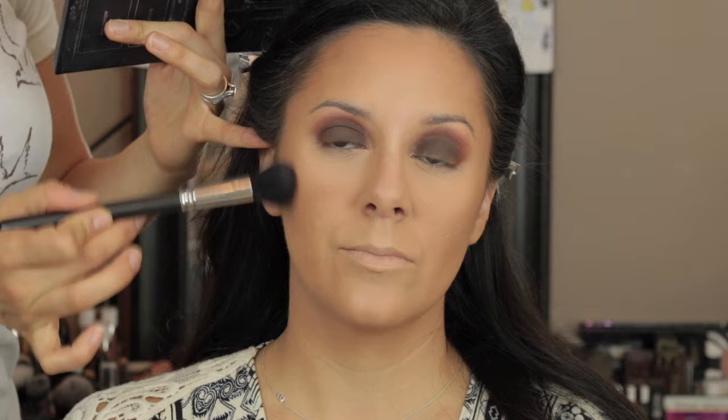I'm bronzing her face with the Benefit Hoola bronzer using a Real Techniques blush brush, which is my absolute favorite brush for bronzer — I have four of them in my kit. Now I'm taking a MAC 109 brush with a Kat Von D contour color, the lightest one in the palette, and focusing on the very back of her cheekbone and temples. I don't want anything harsh — I like a more blown-out, bronzy contour look. I'm also taking a mixture of the lightest and yellow shades on a MAC 168 brush to clean up the contour.